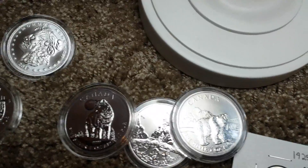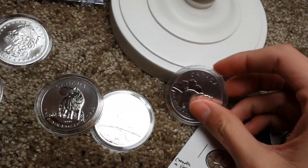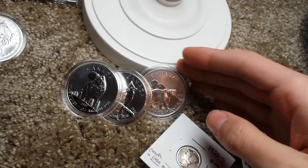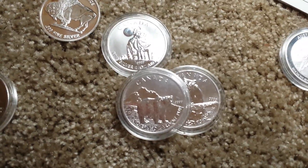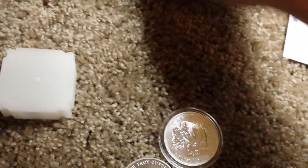In everyone's coin collecting adventure, we will make mistakes. My mistake was cleaning three coins — I regret it, but I'm glad I learned from it early rather than later. I cleaned the Wolf, the Cougar, and the 2011 Bear because it had really bad milk spots. Other pieces include the Moose, round, Bison, and Antelope.